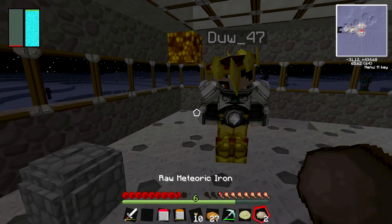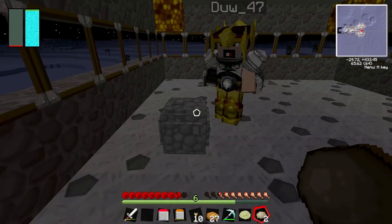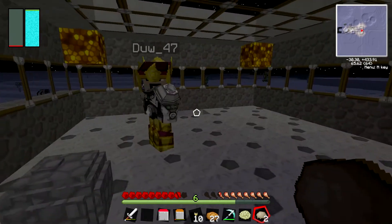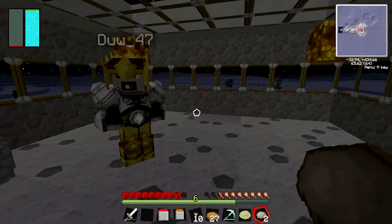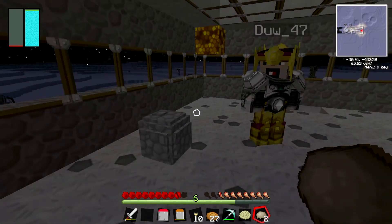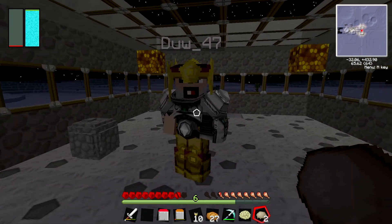I think there's a percentage to actually getting the raw meteoric iron but I'm not sure what the actual percentage is. If anyone does know, just put it in the comments — not description. If we've missed anything we can put that in the description too. So thank you so much for watching everyone. I hope you enjoyed and we'll be back next time.